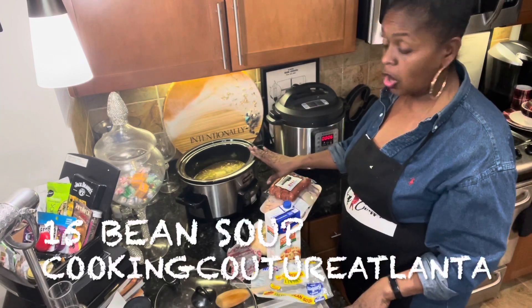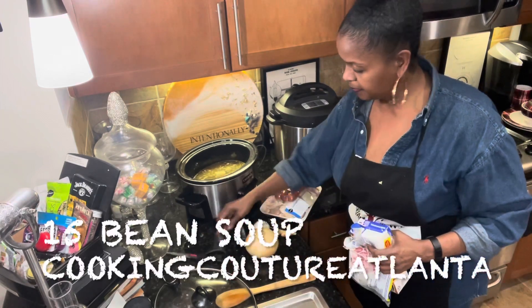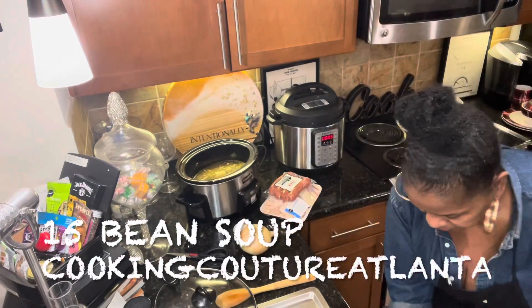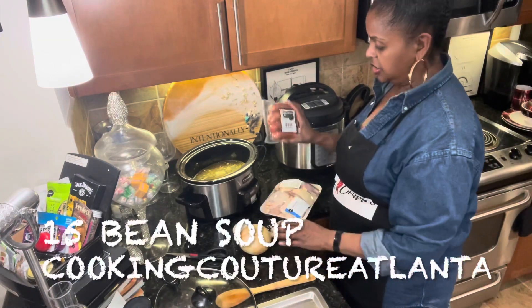I'm going to let this cook overnight — this is going to be ready by morning. I'm going to put the onion in, and I'm going to put the garlic, ginger, and sausage in tonight.